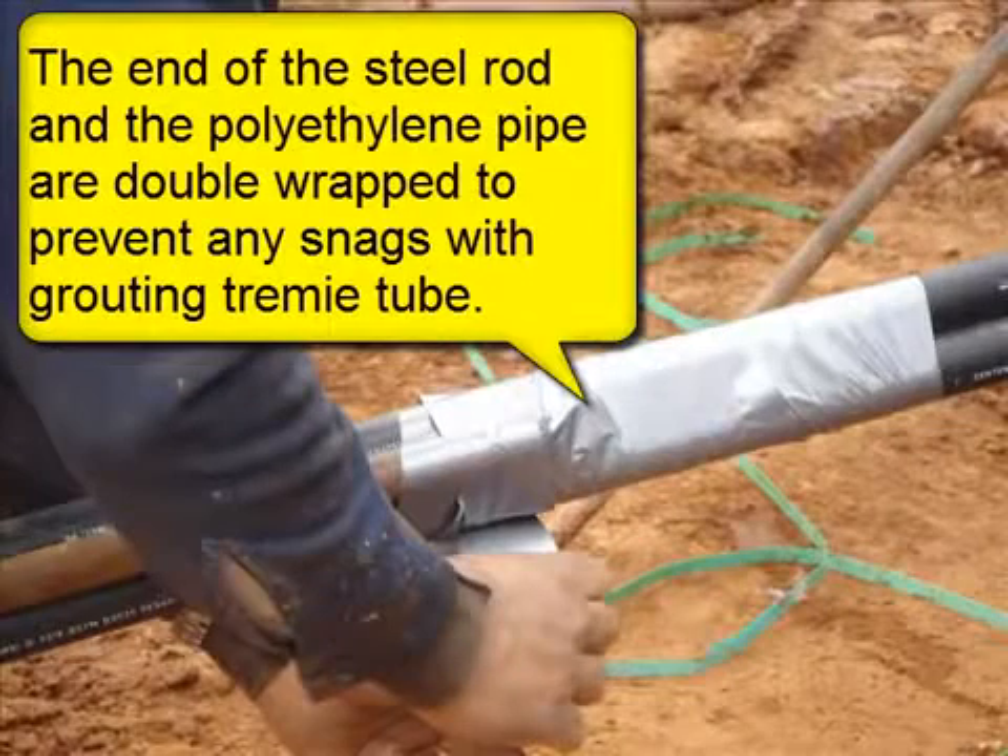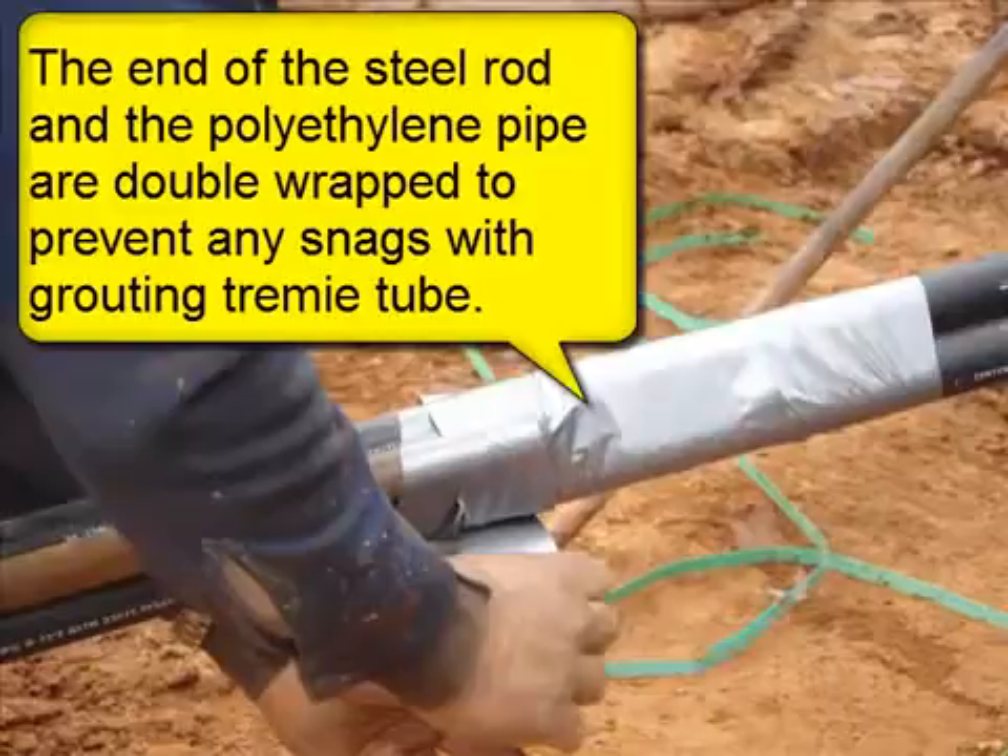Every 3 feet additional duct tape is wrapped around the polyethylene pipe and steel rod. The end of the steel rod and the polyethylene pipe are double wrapped to prevent any snags with the grouting trimming tube.